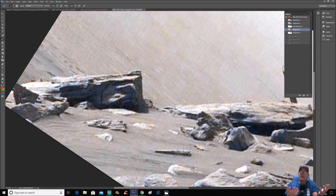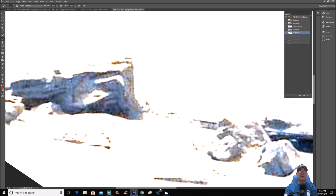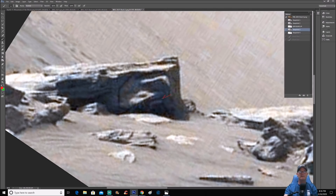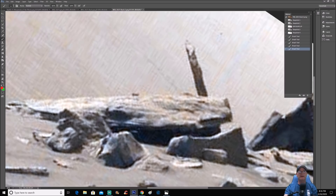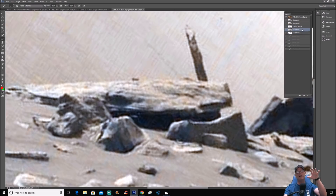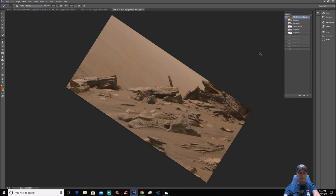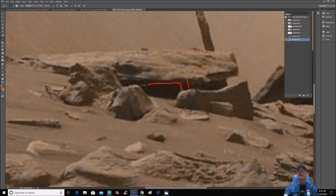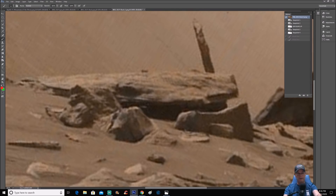I don't know, guys — you be the judge. I'm seeing something here, I'm seeing many things in here that clearly do not look natural. You can see these pieces right here — looks like a piece going like this. You can see this piece is actually going down past. Almost looks like a small pipe type thing right there sticking down. You guys tell me — there it is. Look under the rocks. It's not so much about the rocks on top — look carefully. I can bring this way down and you can still see that. It is in fact in the photo, there's no doubt.